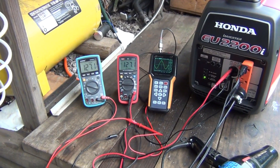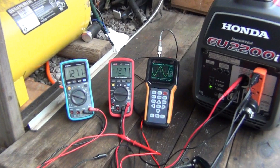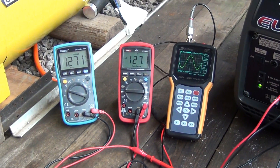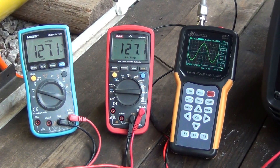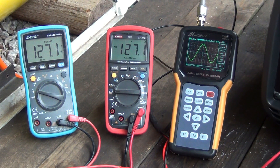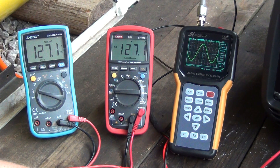Let's zoom in on those meters. I hope you can read them pretty well. I can apply different loads to the Honda EU2200i and we'll see what happens. We'll start with a very small load, which will be about a hundred watts.